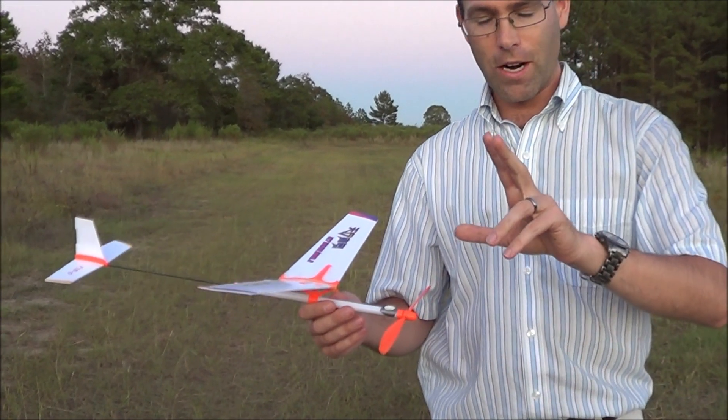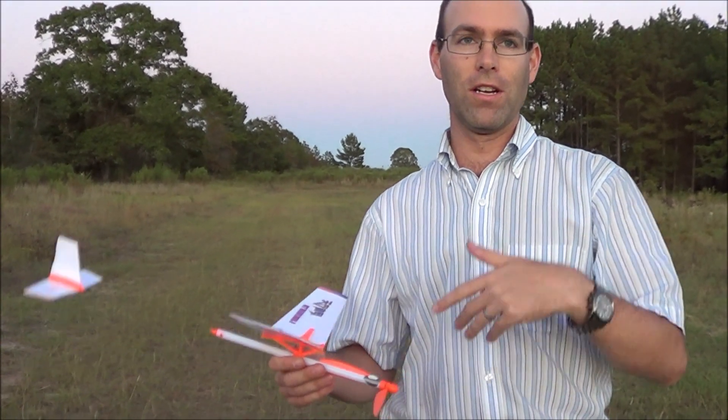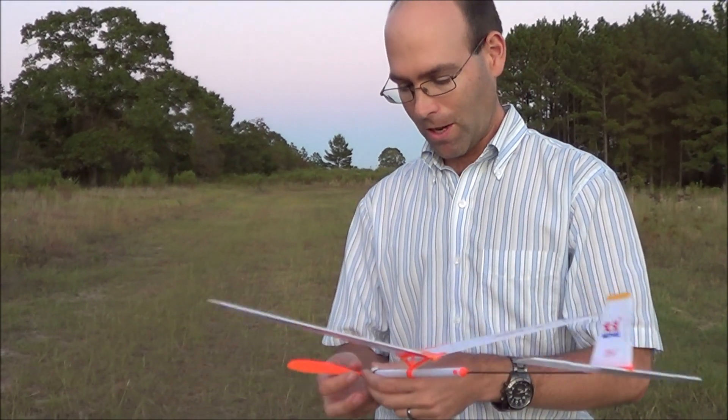The instructions are in Chinese. We have a build video we're working on. Hopefully by the time you see this, that build video will be up. But the assembly process is very, very simple on these.